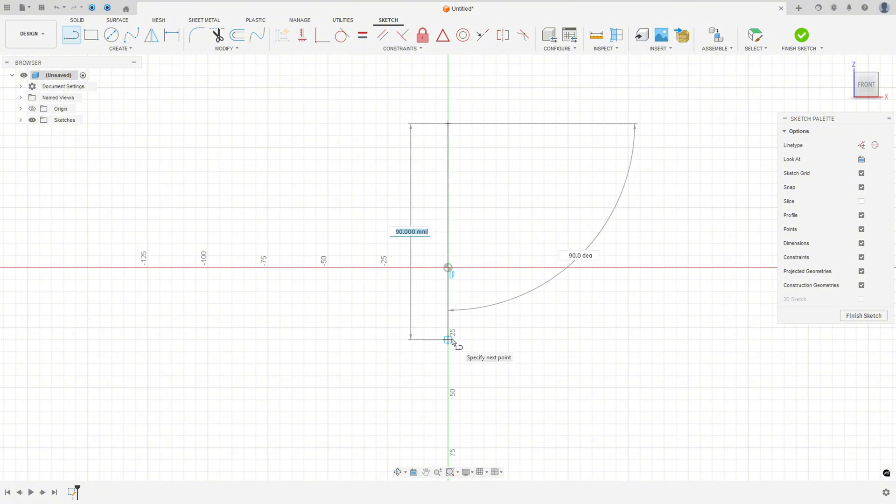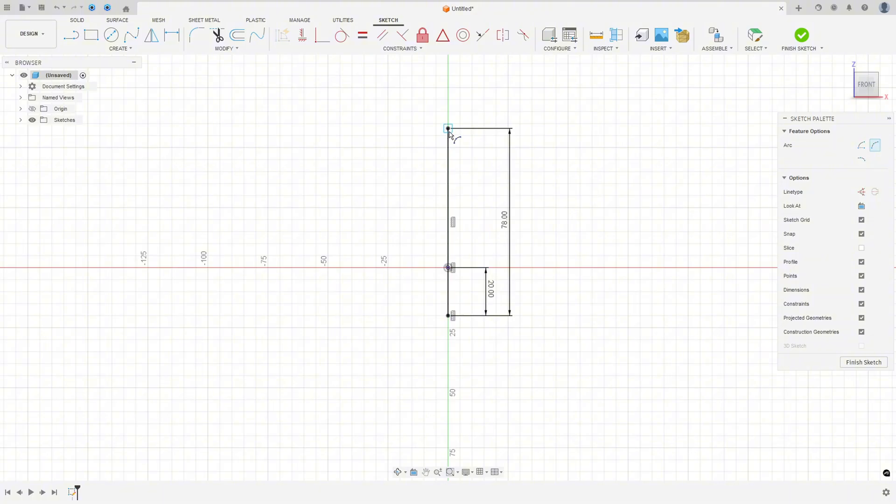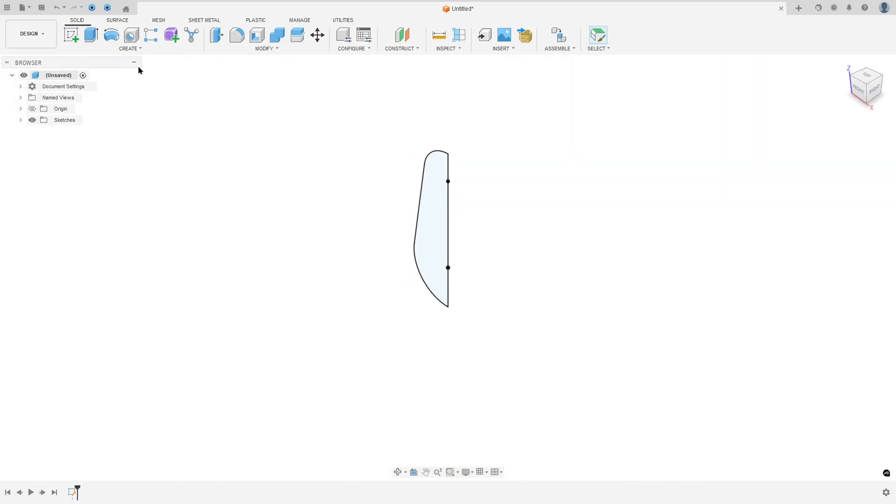Go to Create Sketch and select the front plane. Select Line and make a line here with 78 millimeters. Go to Sketch Dimension — the distance between this point and this point here is 20 millimeters. Go to Constraints, select Horizontal/Vertical, select this point and this point. Now go to Create, select Arc, Three Point Arc, and make an arc here with 14 millimeters of radius. Go to Constraints and select Coincident — select this point and this line. Make a line here and an arc here. Go to Constraints, select Tangent, make this line tangent with both arcs. Go to Constraints, Coincident — select this point and the midpoint. The radius here is 20 millimeters.